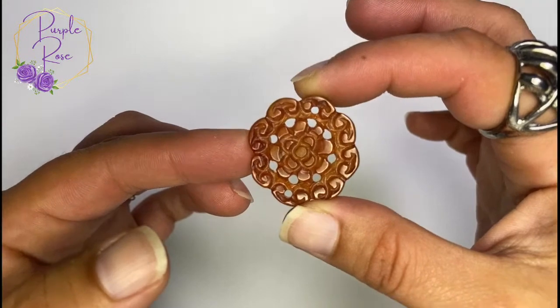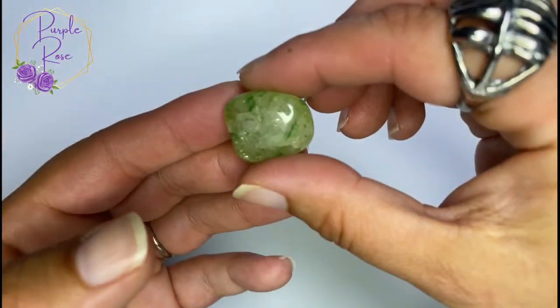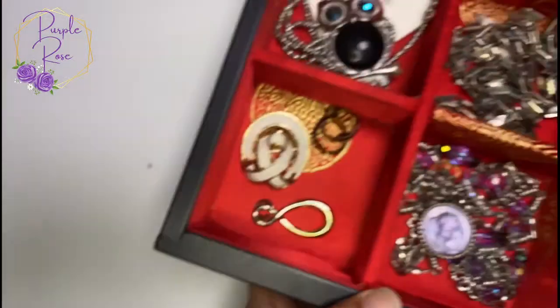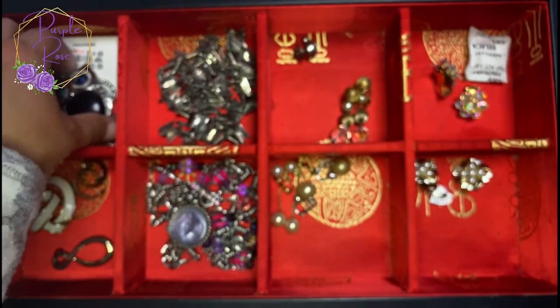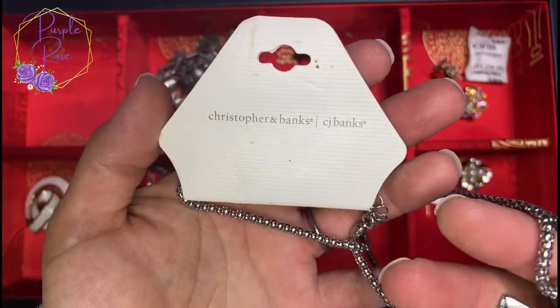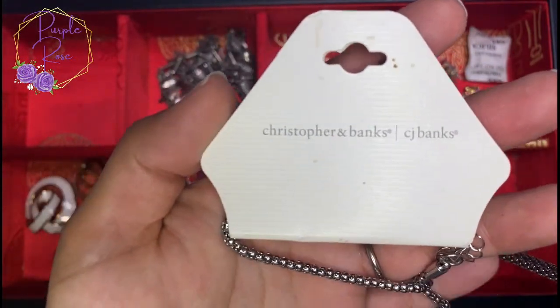Take everything I say with a grain of salt because I am still learning this, and that's why I'm asking you to help me out. I'm not sure what this is. The last thing on the top shelf is a green stone — it's definitely cold to the touch. I don't know what this is, maybe peridot — it's very beautiful. So we've done the necklaces and we did the top container. This is the first drawer in the box, and this necklace has a Christopher and Banks / CJ Banks tag.